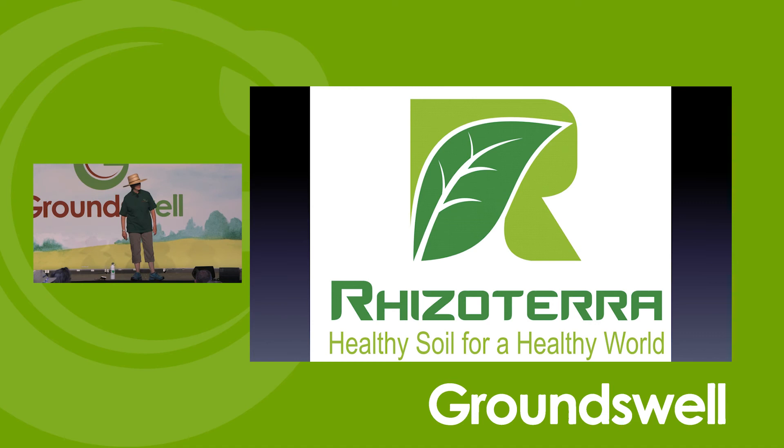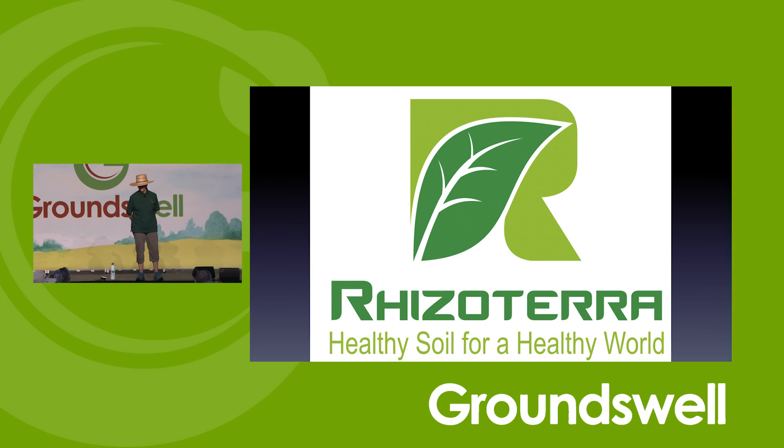I want to thank you all today. This is my company, Rhizotera. I believe that healthy soil is about having a healthy world. Thank you very much.